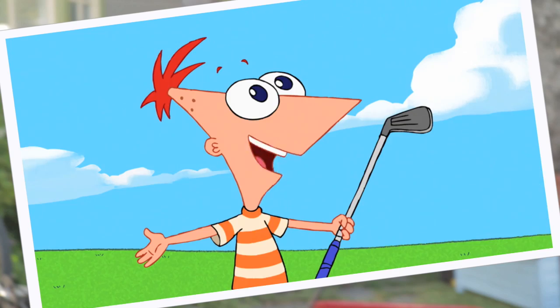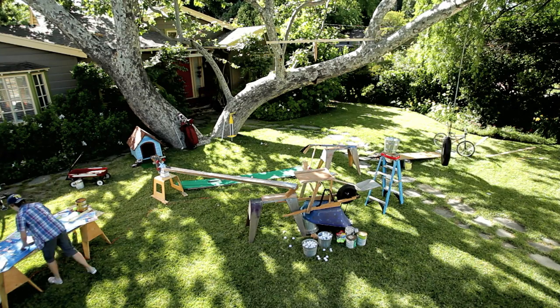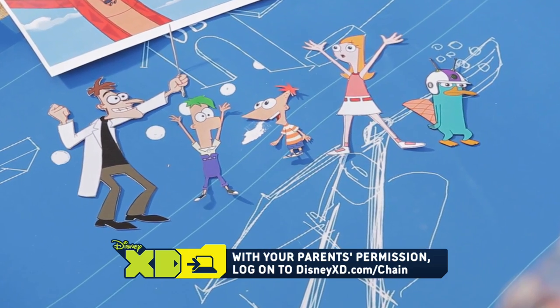What do you think of our miniature golf course? I made my own mini golf chain reaction. I went to DisneyXD.com slash chain and got these cut-out characters. Then I got to work.